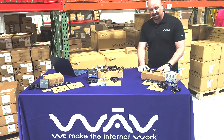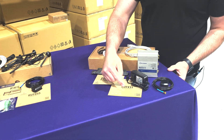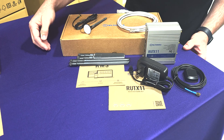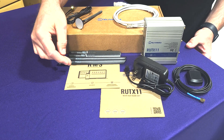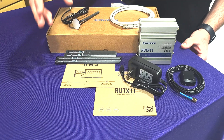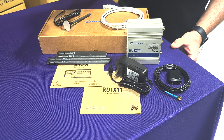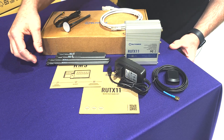Let's dive right into what you get in the box with the RUT X11. You get your quick start user guide with a QR code to learn more about the product. You also get information on the RMS — the Remote Management System — a great cloud-based solution where you can manage these devices remotely. Great innovation from Teltonika.